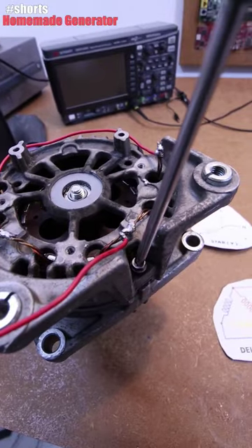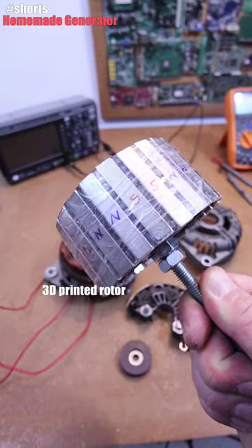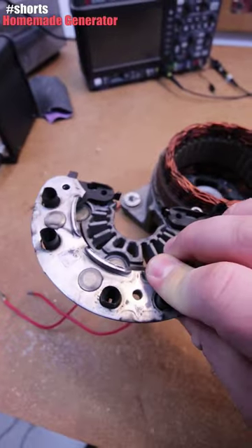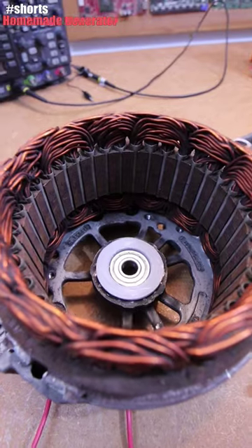All we have to do is take out some screws. This rotor was 3D printed. What I've done was to remove the AC full bridge diode at the output, and keep just the coils and the metal core inside, and I've made this 3D printed rotor.